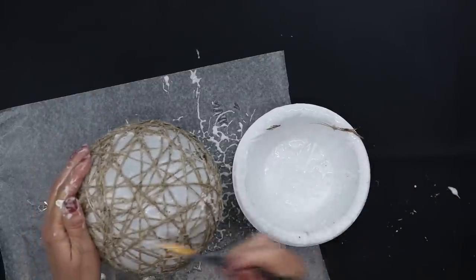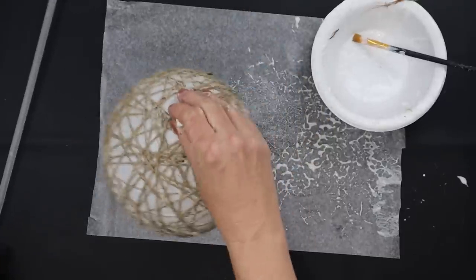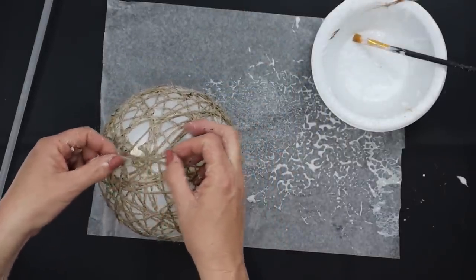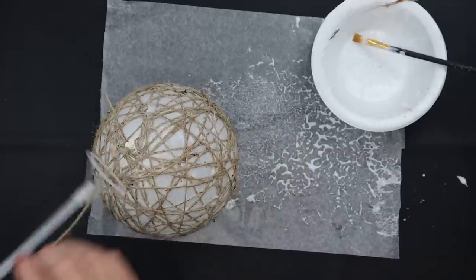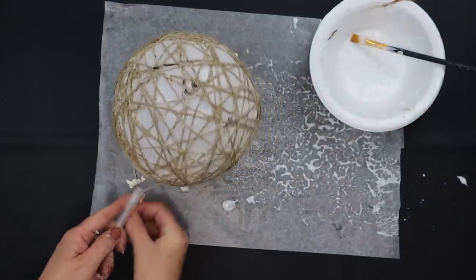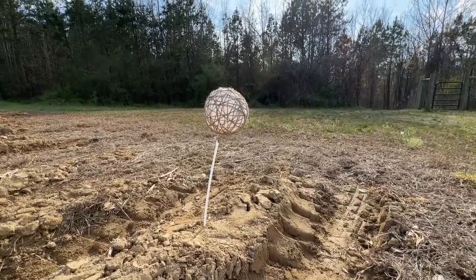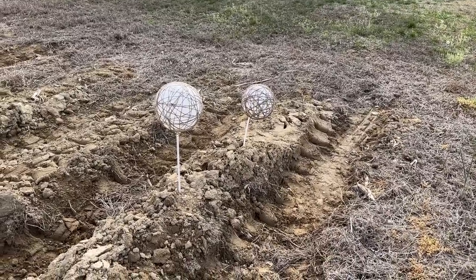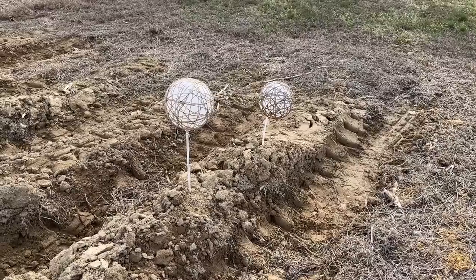Now we're going to take that yard stick and use an extra piece of dry twine to tie around the top part of where the balloon is tied off — not where we've already glued all those pieces. We're going to pull it through that yard stick, wrap it around, and tie it through those little three prongs. Then you can set this outside in some loose soil and let it dry completely. I'm only making two and I did let mine dry overnight.